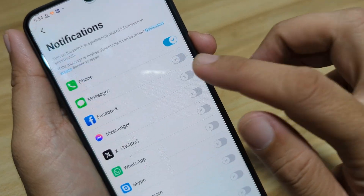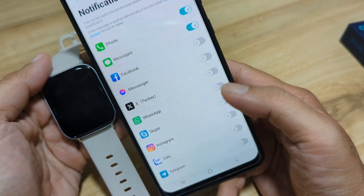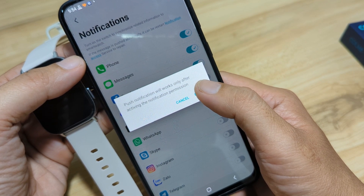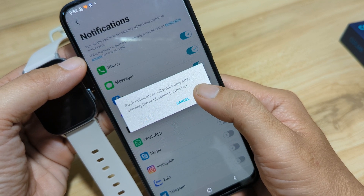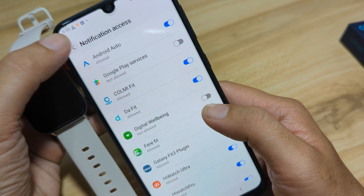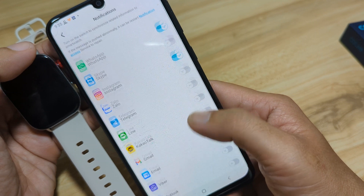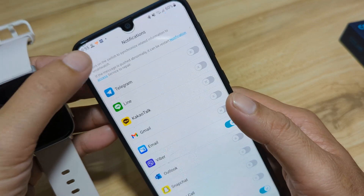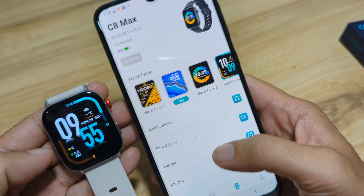Next, for text messages: allow Colme Fit to send and view SMS messages. For app notifications, push notifications will only work after activating the notification permission. Activate Colme Fit notifications, then go back. We can see Messenger, WhatsApp, Instagram, Viber, and other apps listed. We have successfully set our notification permissions.